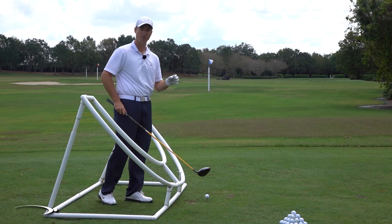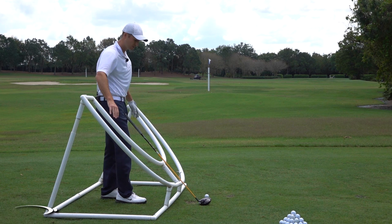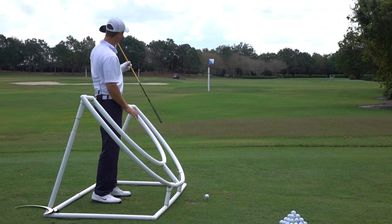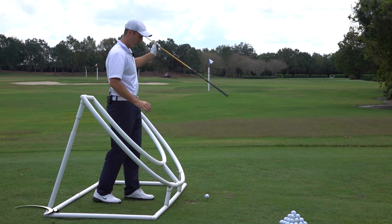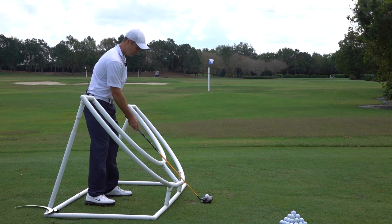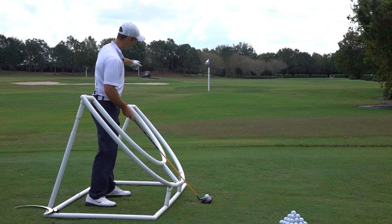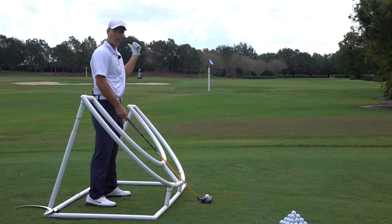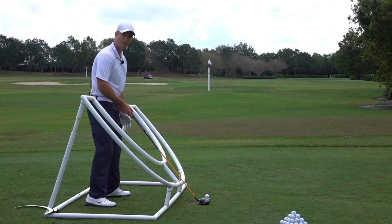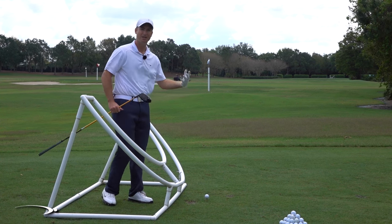If we take a look at the FlightScope numbers from that shot, the path — the direction my club is swinging — is represented with this U-shaped PVC thing, and it's tilted out to the right. So my path is going to the right of the flag. My face was pointing 0.9 degrees to the right of the flag. Because the ball always starts toward the face — which was at the target — and curves away from the path, the path was right and the ball curved left. By the time I looked up, my ball was already 100 yards down the range and already left of the target. So it feels like I swung left when in reality I swung right.